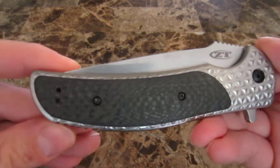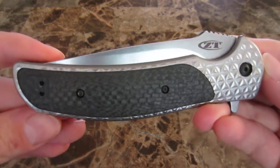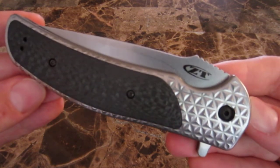Greetings, Cradd here. In this video I'm going to talk to you about the ZT-0600, which is a collaboration between Zero Tolerance and R.J. Martin. It won the Blade Show of 2012's Collaboration of the Year Award.